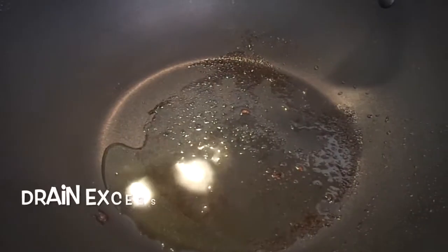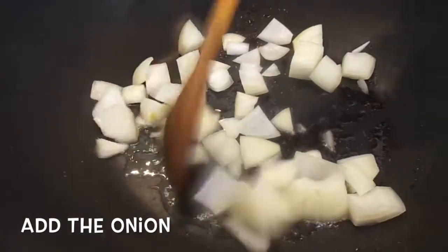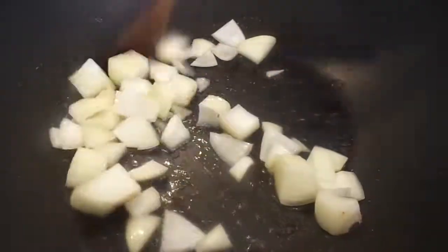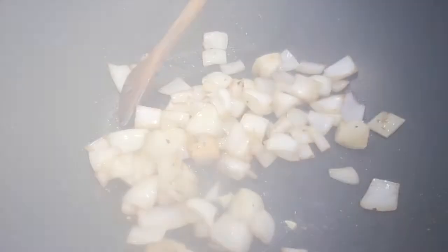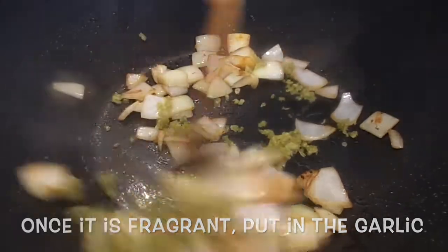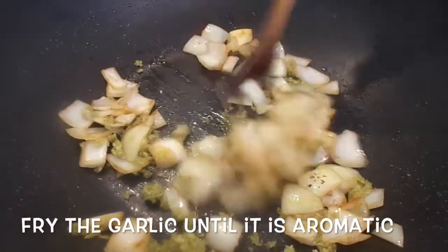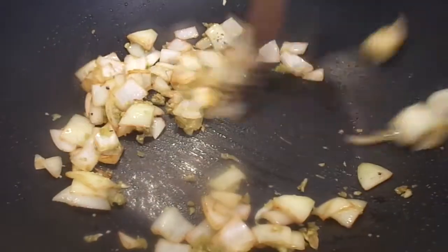Let's drain the excess oil, leaving about one and a half tablespoons of oil. Add the onions and fry until golden. Once it's golden, put in the garlic and fry until aromatic. Now let's make the sauce for our chicken.